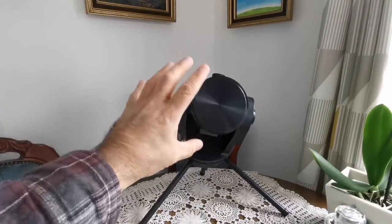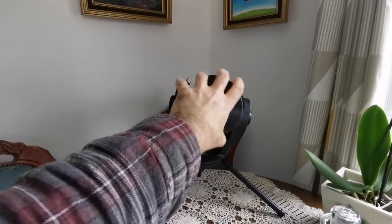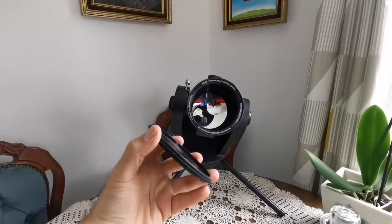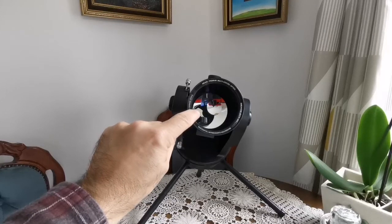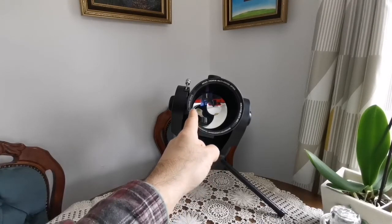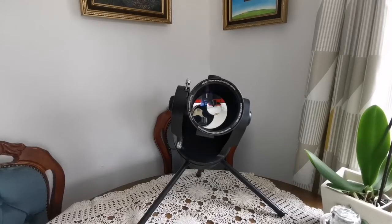When you turn the telescope toward the objective aperture opening, you can see the lens cap that twists off. I recommend removing it horizontally so any metal shavings don't fall onto the mirror. Inside you first see the meniscus corrector plate, then the tiny secondary mirror, and at the bottom the main primary mirror. This is a Maksutov-Cassegrain design with a diameter of 90 millimeters, a focal length of 1250 millimeters, giving an f-ratio of f/13.8 — quite good for lunar and planetary observation.